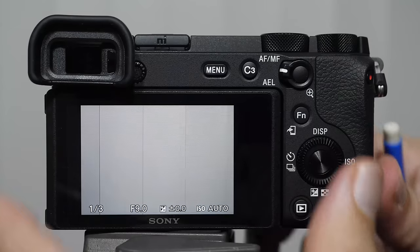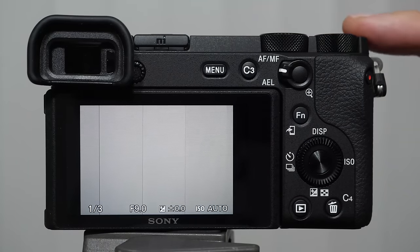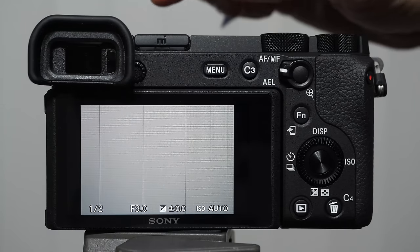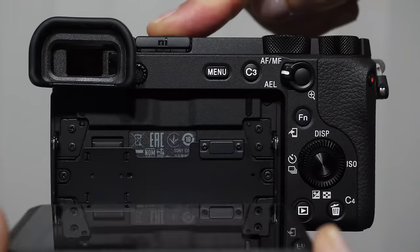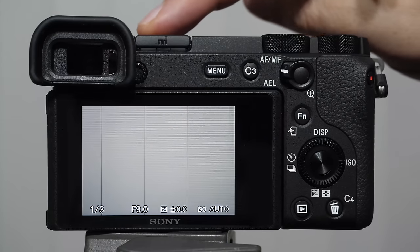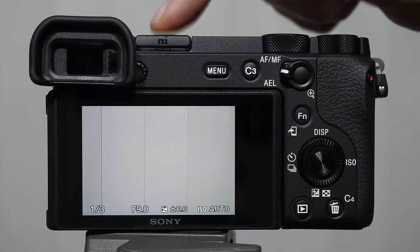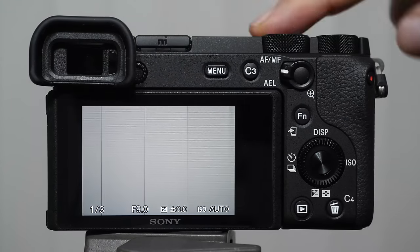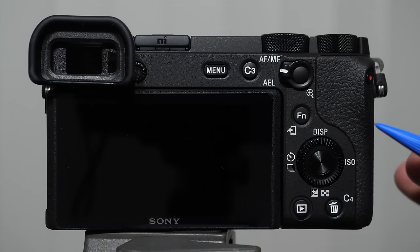The a6600 has a great rotating monitor that lets you face it forward for vlogs so you can see yourself. I recommend getting an offset cold shoe mount — towards the right it feels more balanced. This lets you put a microphone on the camera without blocking the monitor. Small Rig makes affordable ones for about $15–20, made of metal. If you're doing video work it makes more sense, but it's difficult to see the monitor with a microphone directly on top, so offset it to the right.